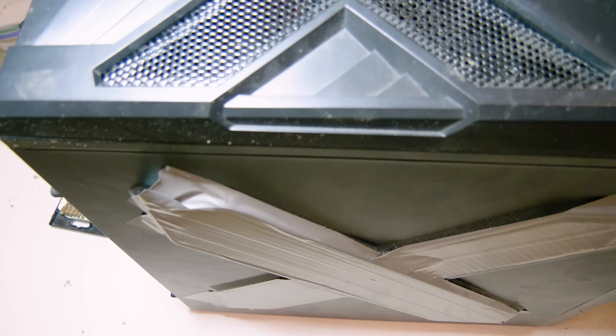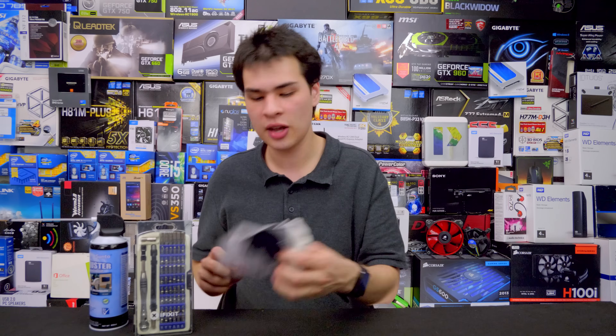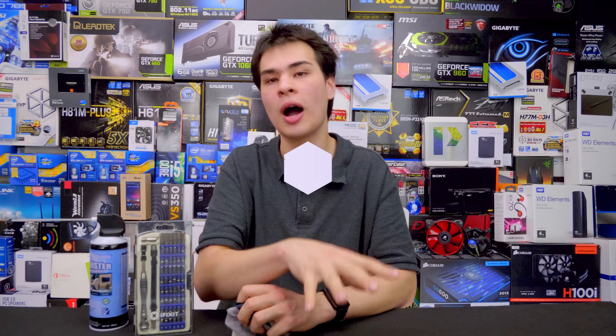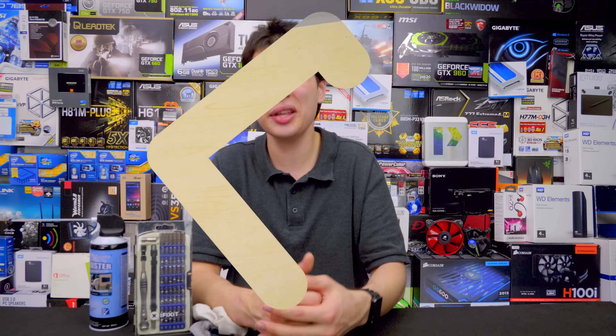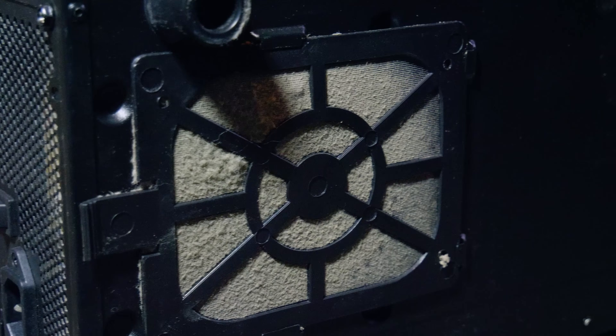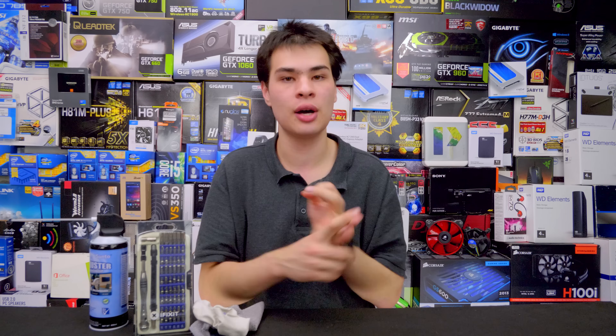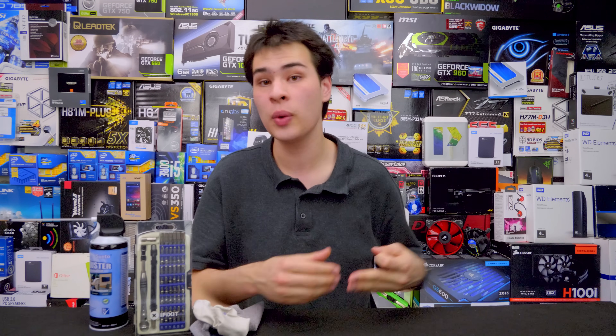Before you put the computer back, I recommend taking one of your microfiber cloths, wetting it down with some lukewarm water, and wiping down the surface where your computer usually sits. Whilst it may not always be visible there's always a bit of dust there. Also, whilst you're at it, remove the fan filter where your power supply is and give that a blow out as well — it may be full of dust. At this stage, all the fan filters, the computer itself, and your desk or floor where your computer sits should be nice and clean.